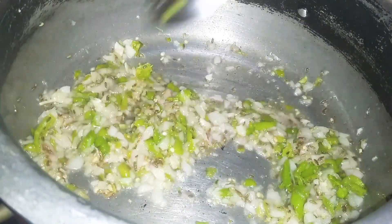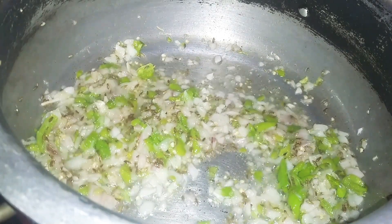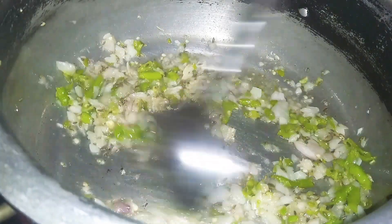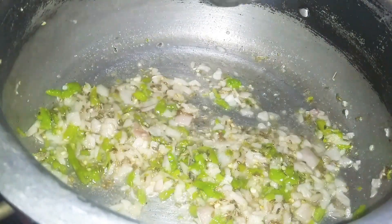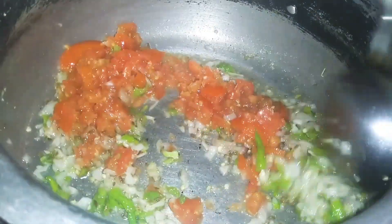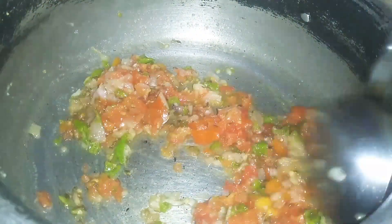I used vegetable oil and crushed tomato. Add some salt, then pour tomato sauce and some vegetables.